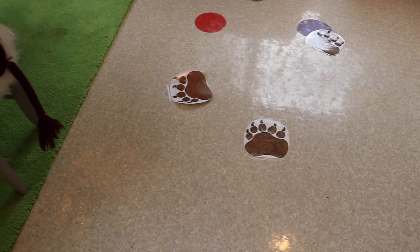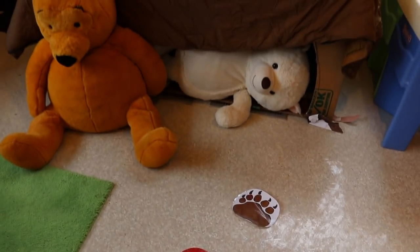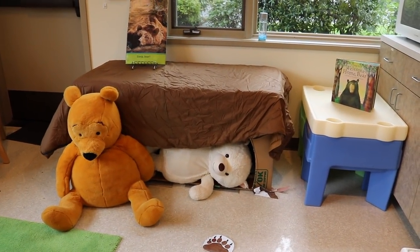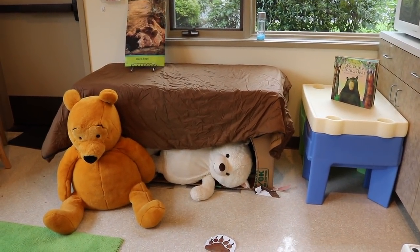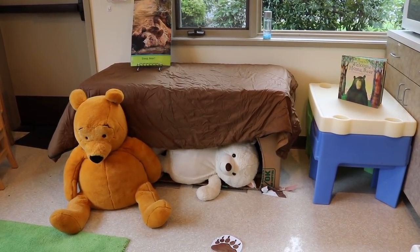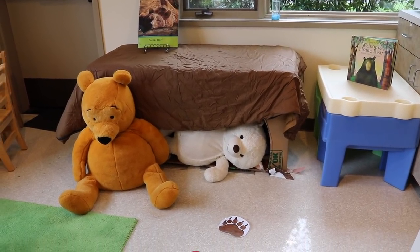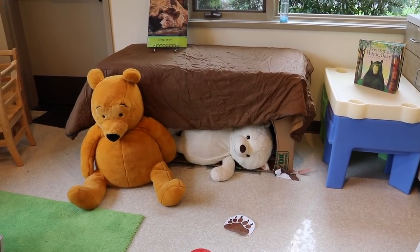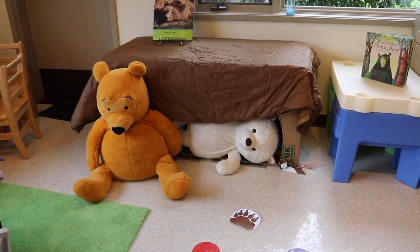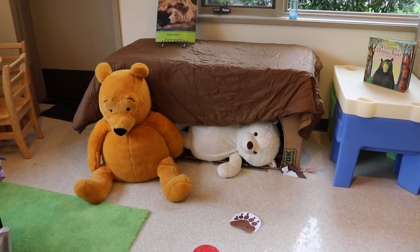Also part of our dramatic play is following the bear steps to the big bear cave. We're going to be talking a lot about bears and hibernation, and we'll mention that bears, unlike other animals that hibernate, do wake up now and then in winter but don't move much — usually just inside their cave. The children can put the big bears in the cave to sleep, go in the cave themselves, and bring their own little stuffed animals to put in the cave as well.